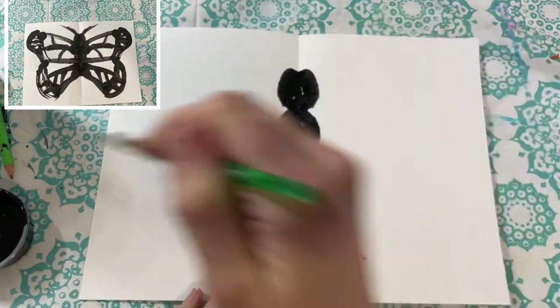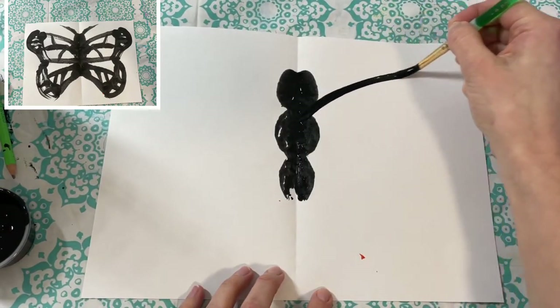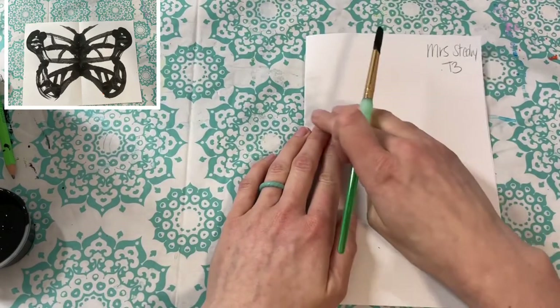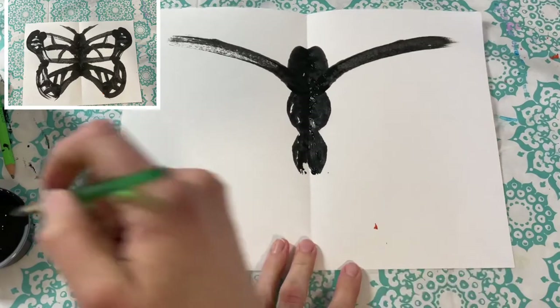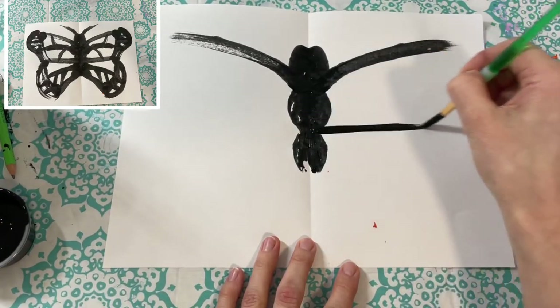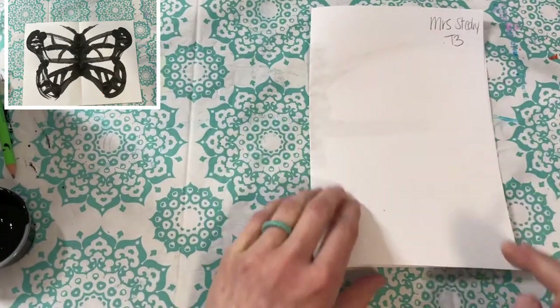Start your wing just underneath the head and make a slightly curved line that goes up towards the corner of your paper. Make sure your wing's not too small — it should be pretty close to the edge. Then for the middle part of your wing, make a horizontal line that goes almost to the edge, then fold it closed and gently massage it.